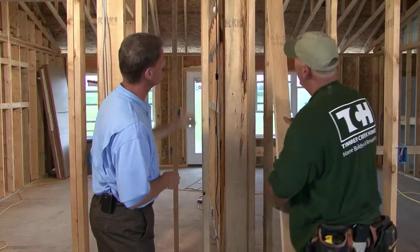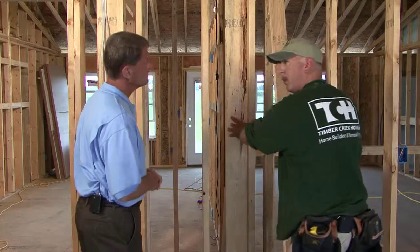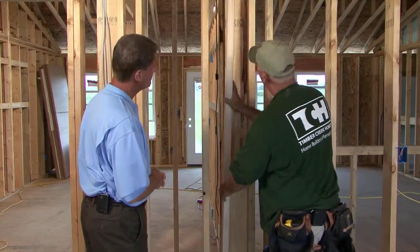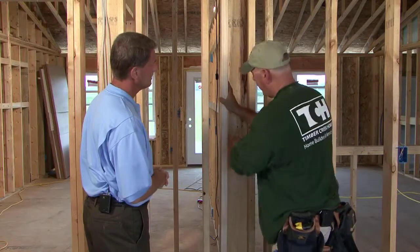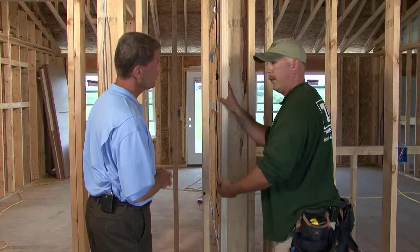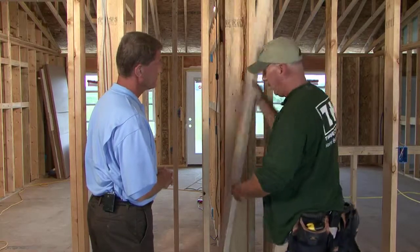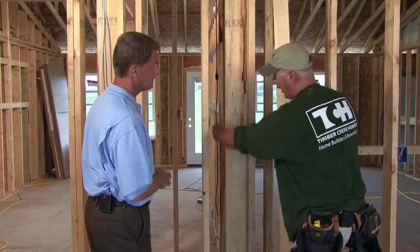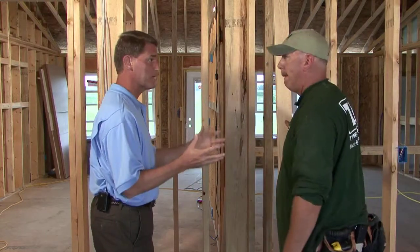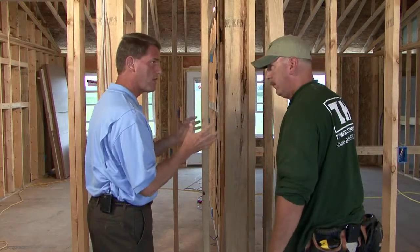This looks a little bit different right here — this is what is called a California corner. It's only using two pieces of lumber rather than three. Typically in corners or wall leads you would put another stud next to it, but here you wouldn't be able to get insulation in behind it. By eliminating that board, we can now get the insulation in behind there — fluffy and with a good R value — rather than doing it during framing, which risks the insulation getting wet, with chances of mold and mildew.